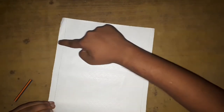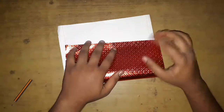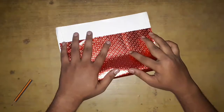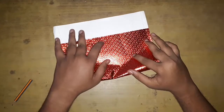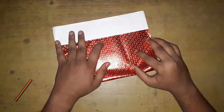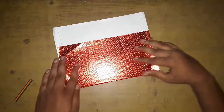Then take the bottom and fold it up, leaving about an inch gap at the top. Then take the upper leftover part and fold it down.